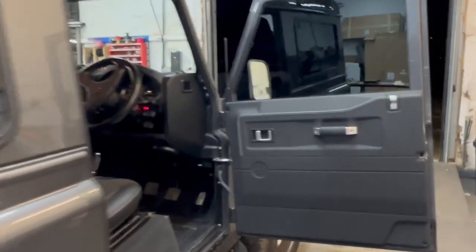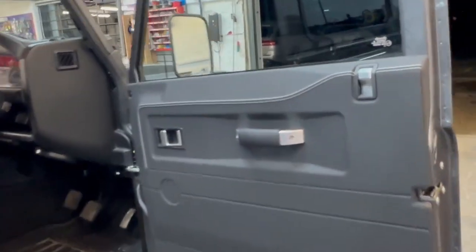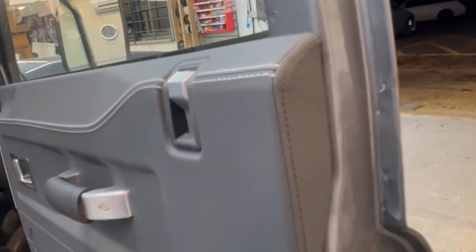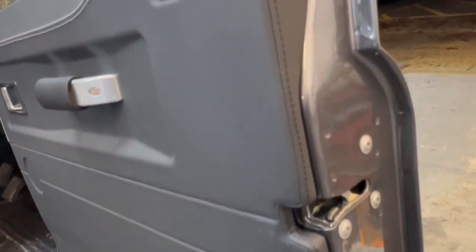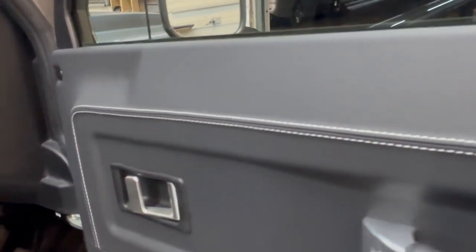We've smartened up the front end on this too. Have a little look at the leather door cards — beautiful Nappa leather, look at the stitching. There are lots of other door cards on the market, have a look around and compare the quality. Just compare the quality of that stitching.